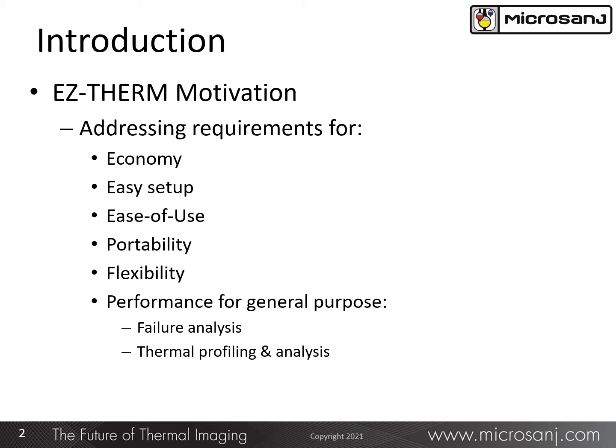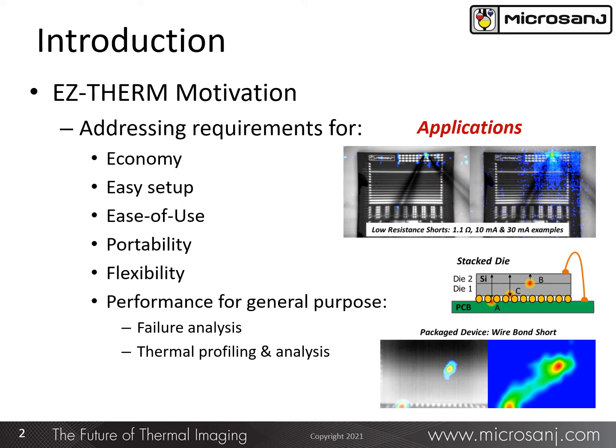Portability was important, and flexibility to enable its use for a variety of applications, with a focus on failure analysis applications and general purpose thermal profiling and thermal analysis applications, as you see illustrated in these few examples. These were the objectives for the EasyTherm product development.